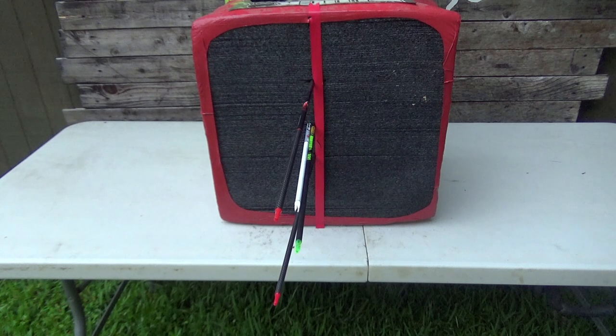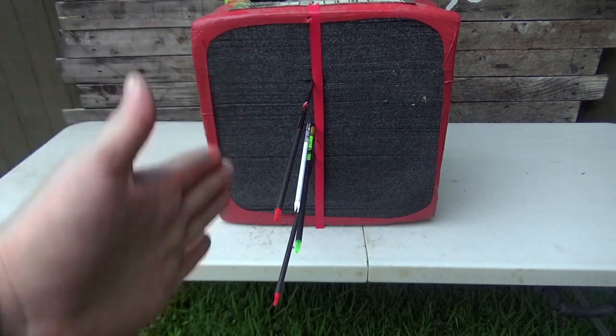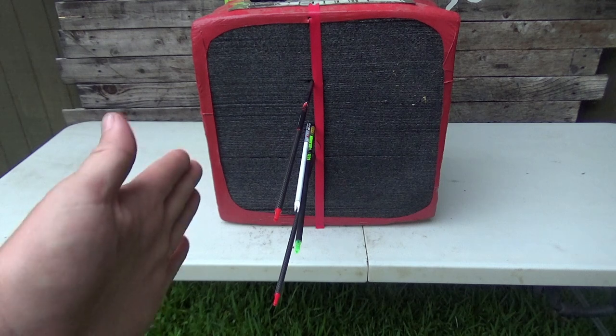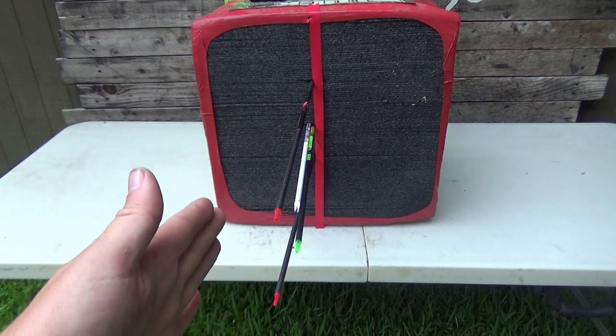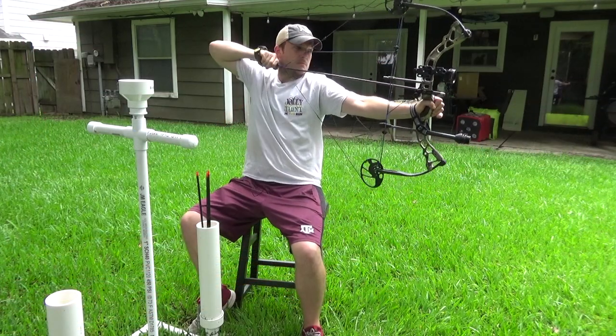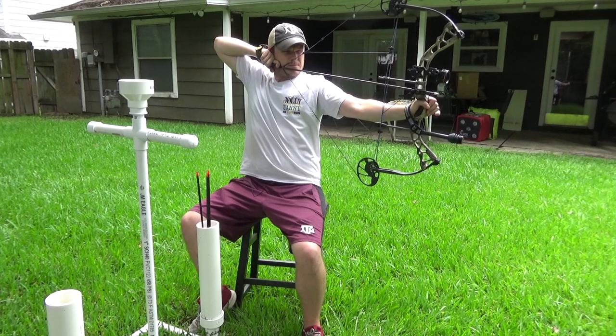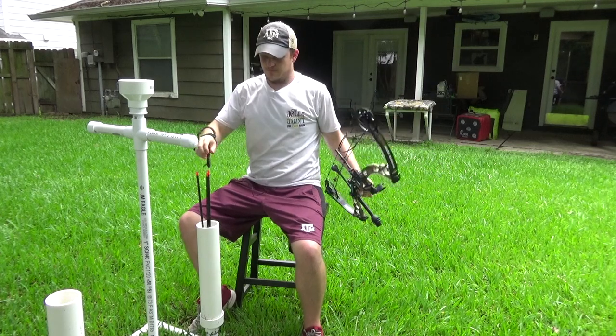I started shooting at the block target and I could see the left and right pretty easily, but the up and down was hard to tell. I also couldn't see my results next to each other to compare my previous shots to what I just shot, and that bothered me a little bit. It started raining and I decided to pack it up for the day. The next day I came out and I set up my do-it-yourself archery target and paper tuning setup. I went ahead and pulled up a chair so I could get lower and try to be more level with the target, and I was about 10 yards away and just started taking some shots.